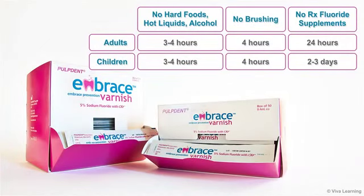Patients should avoid eating hard foods and drinking hot liquids or alcohol for three to four hours after treatment, and should not brush their teeth for at least four hours. Adult patients should refrain from taking prescription fluoride supplements for 24 hours following treatment, and children should refrain for two to three days.